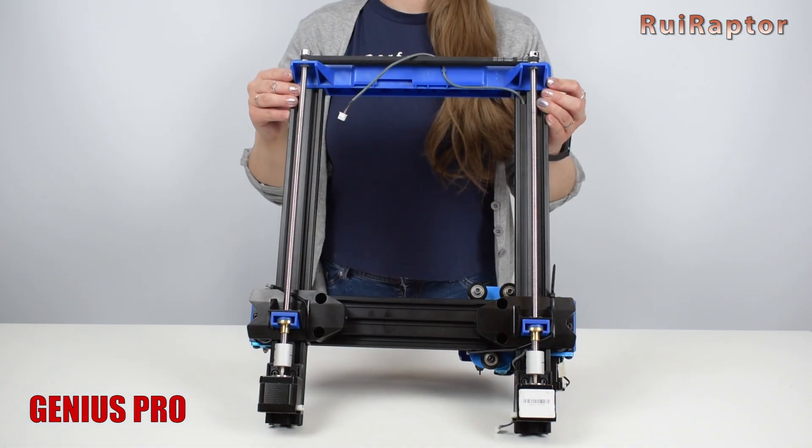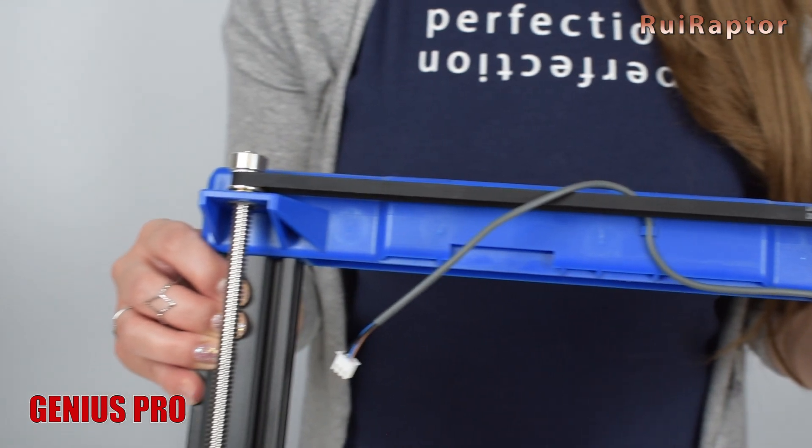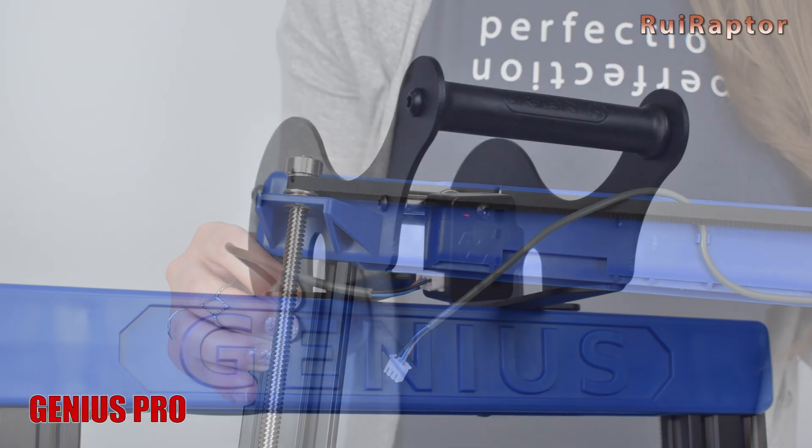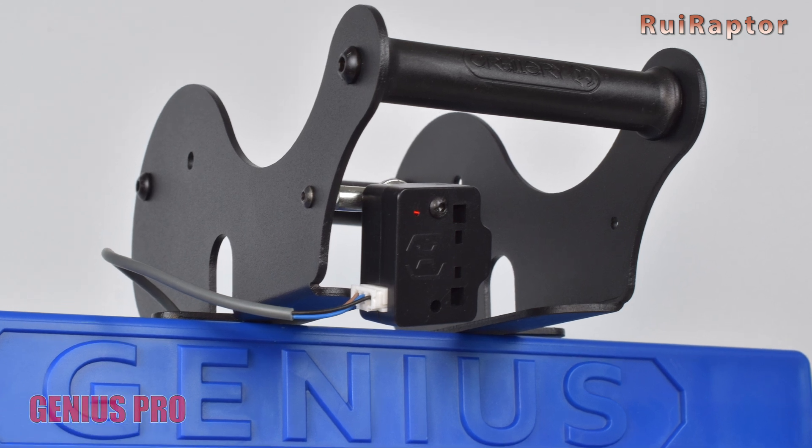Both models are equipped with a couple of Z-stepper motors and lead screws, and they are synced with the timing belt at the top. Also at the top, both have a filament run-out sensor.